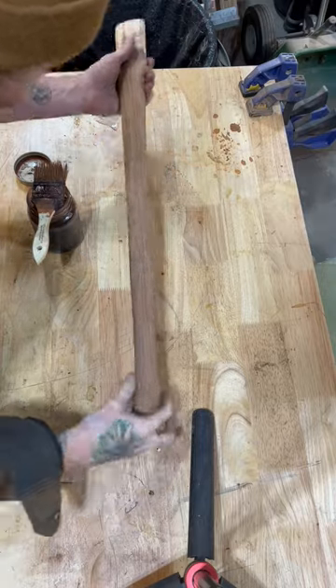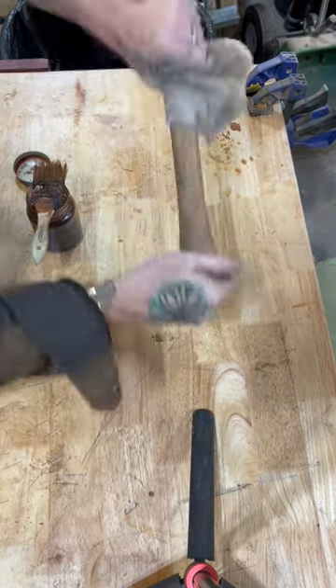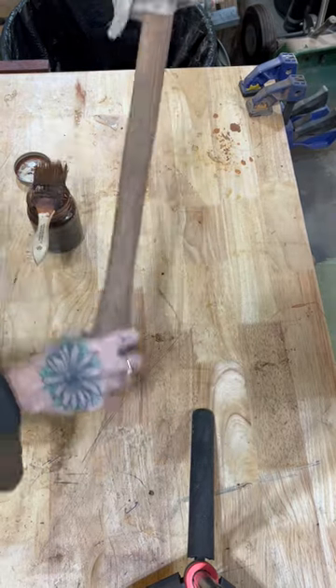Here it is — it's still a little wet, so maybe I'll dry it off. But I just really love how it just makes the grain pop.